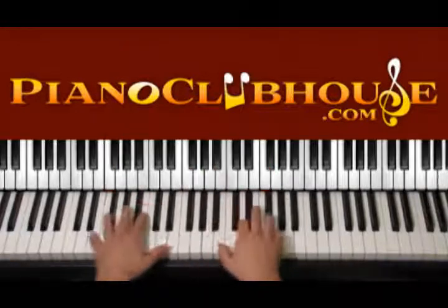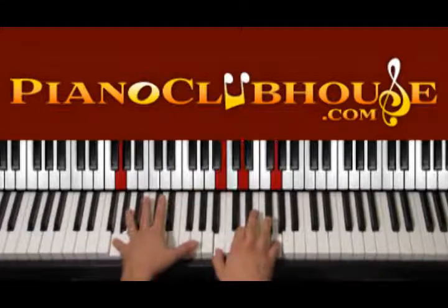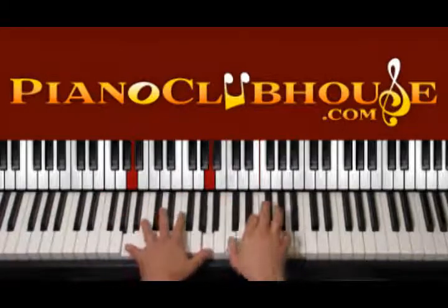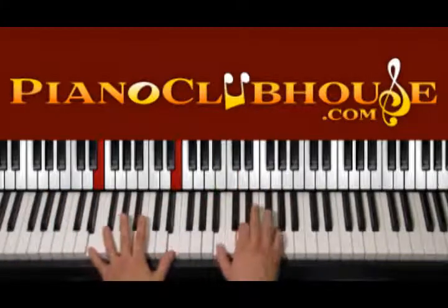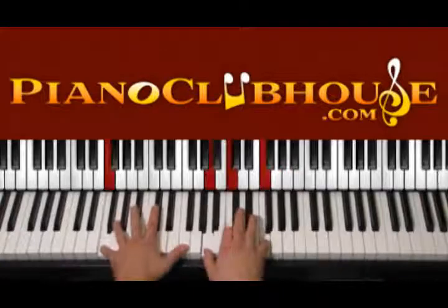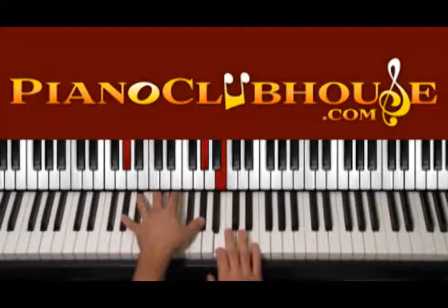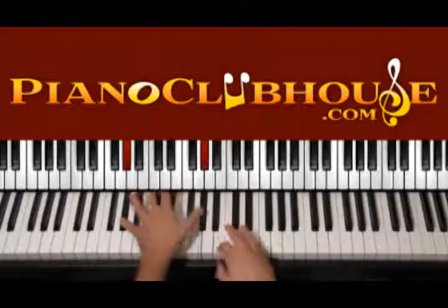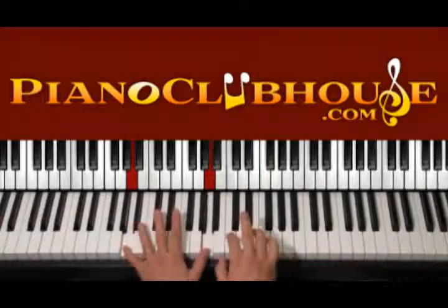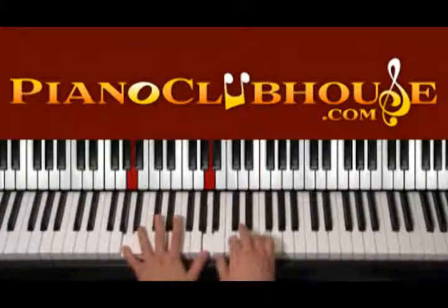Then we go again to E, then A, then G. In G we have G, G, B, D and G. So: E, A, F — two, three, four — then back to F, then back to G. We also play a G sharp chord: G sharp, G sharp, B, E — bass in the right hand, one, two — then A minor: A, A, C, E — bass in the right hand, one, two. So: F, G, G sharp, A, and then back to F.